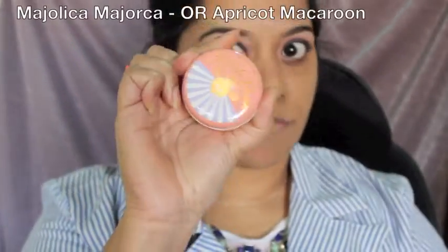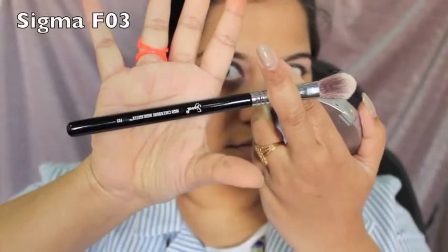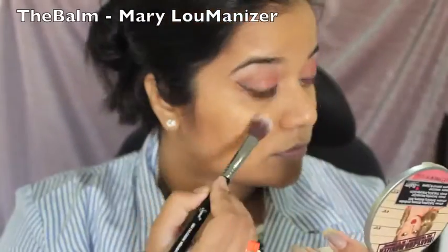Next I use my MAC 302 brush to apply a blush I picked up in Manila — it's a peachy coral matte shade. I'll be dabbing it on the apples of my cheeks. For the highlighter, I'm using the Sigma F03 brush and my Mary Lou Manizer from The Balm.